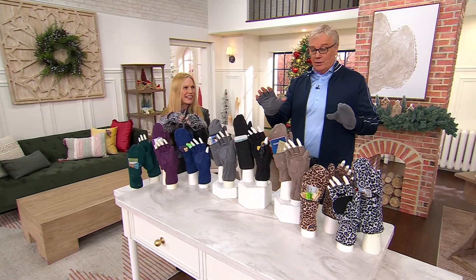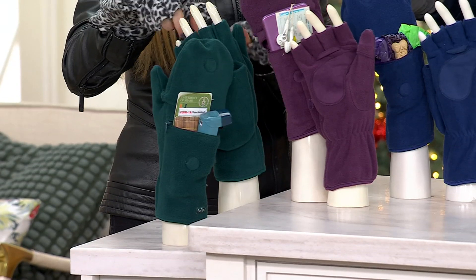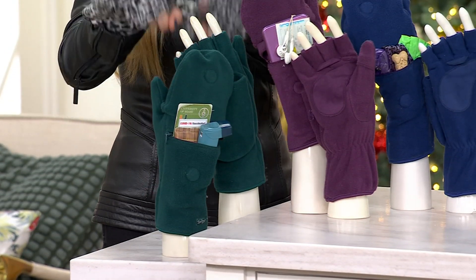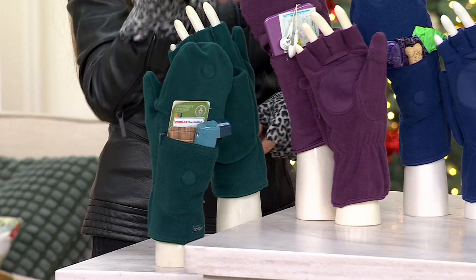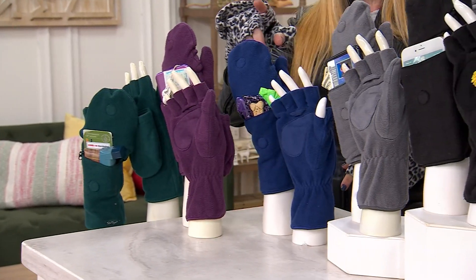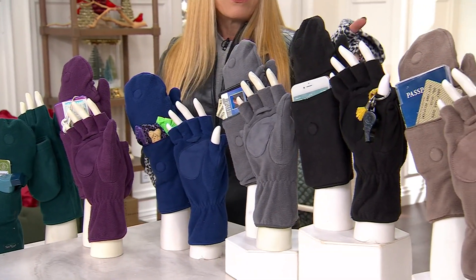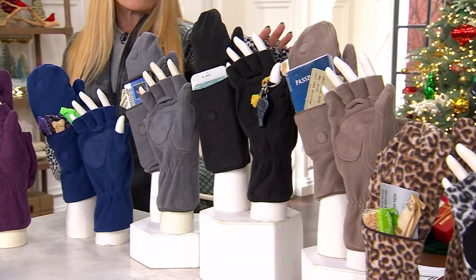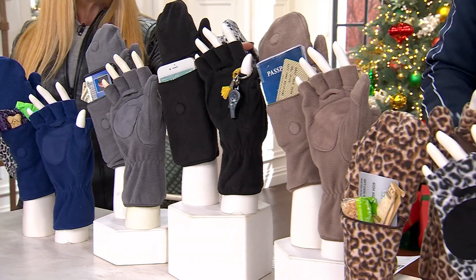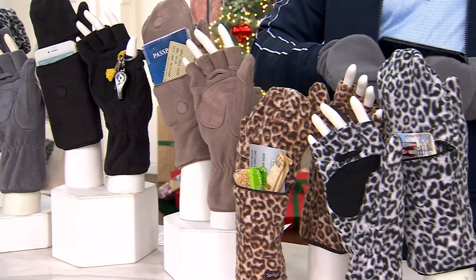$16,000 already ordered this year. Let's go through the colors. You've got midnight green — for any Eagles fans, this is the color you want. You've got plum, navy — any Giants fans out there want navy. You've got gray, black, and mink, which is absolutely gorgeous and really neutral, like that scarf we had on the other day. And then you have your brown leopard and your snow leopard, which is what I'm wearing.